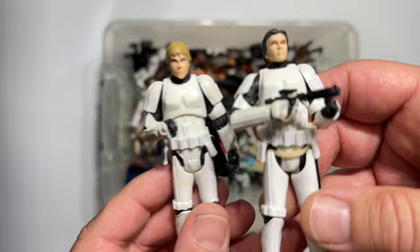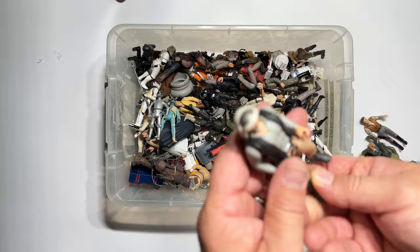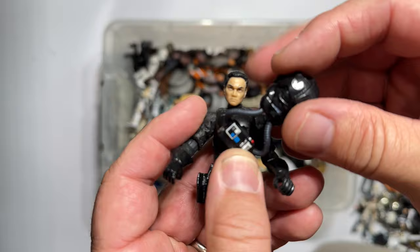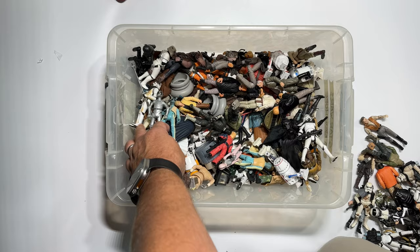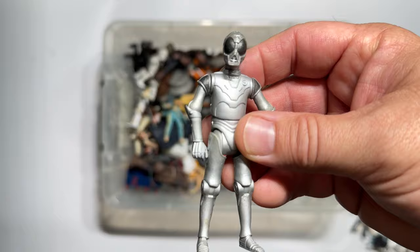Here is another of the newer ones — oh, it looks like he's got Jango Fett's head, so this would have been a clone. This was like Death Star Droids — he was actually in the Vintage line and then made his way back. Very choice. And not just a simple C-3PO repaint — he's a new figure.